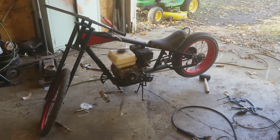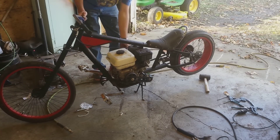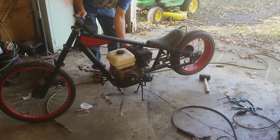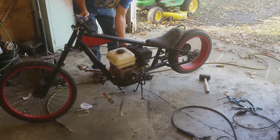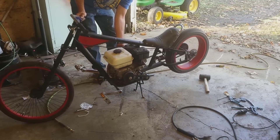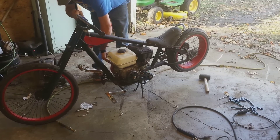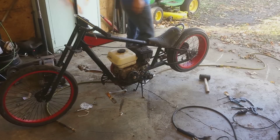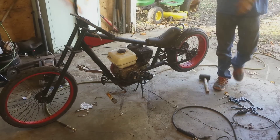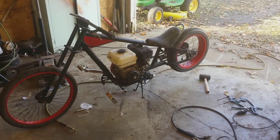There you go — it works! I took it for a ride down the road. Let me get you off the tripod here.